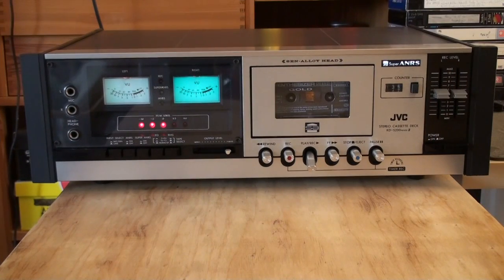Hello there, YouTubers, and welcome to another Dr. Cassette video. Today we're going to take one last look at the JVC Model KDS-200 Mark II stereo cassette deck.